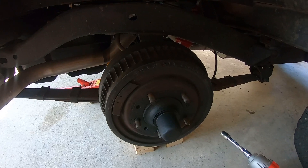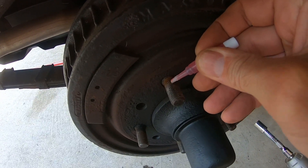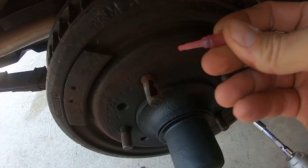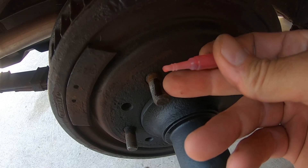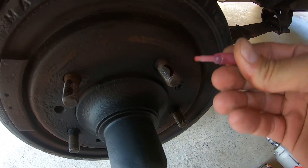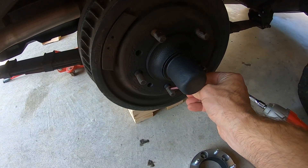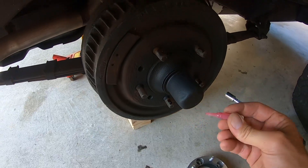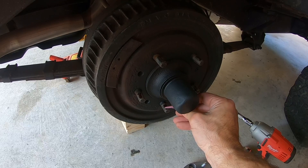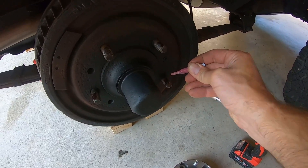Now here we are putting a little bit of thread lock on the actual bolt itself. What you want to do is just one solid little seam — make sure you get it all the way back because these nuts only come out to about here anyway; they don't fully engage the entire bolt depth. So we're going to load this on — a nice generous coat. You don't want too much or you'll have a hard time getting it off, but enough to keep it secure.